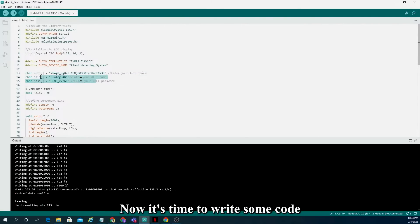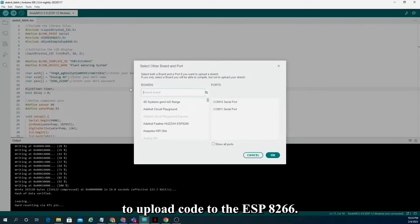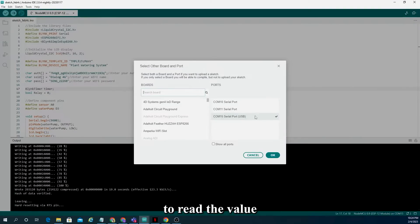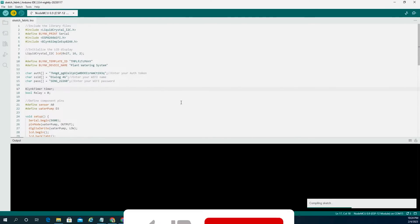Now it's time to write some code to control everything. We'll use the Arduino IDE to upload code to the ESP8266. In the code, we'll use the Blynk library to read the state of the button on the dashboard and turn on the relay accordingly. We'll also use the code to read the value from the soil moisture sensor and display it on the 16x2 LCD display.